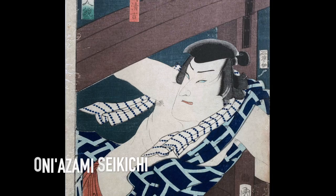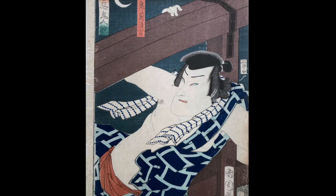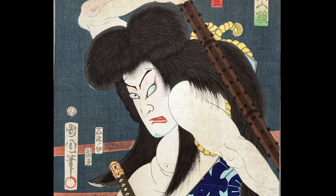This is the bandit Oni Azami Seikichi, one of the all-time bad guys of Kabuki. In one play, he falls in love with a young girl; they go on a crime spree which ends in tragedy and a double suicide. He is often pictured with his face partially covered by a spotted cloth. One interesting thing about this print is that we can find it with and without a thistle tattoo on his arm — both from the same publisher. I don't know of any other print in the series that has two versions.